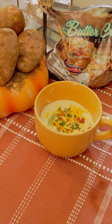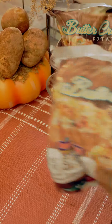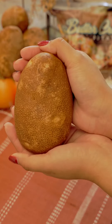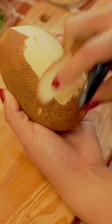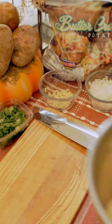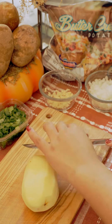Hey potato lovers, and happy November! I can't believe October passed by so fast. We're going to kick off the month with something super special: Mountain Kings buttercream potatoes. Now I know these look like normal russet potatoes, but when you peel them you will realize they are not your average spud. The inside of the buttercream is a beautiful yellow that has a rich buttery flavor and creamy texture. This is the first ever video I've filmed with these spuds, and it's a good one — so let's get started.